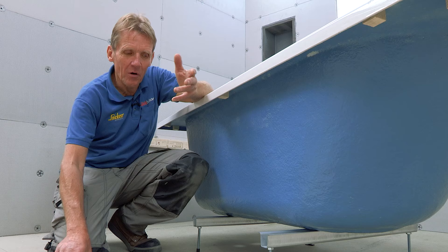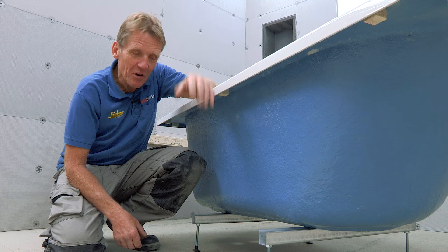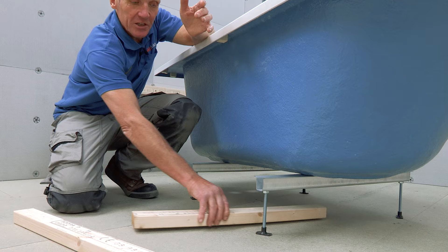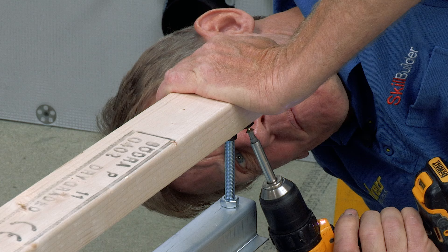A general point about fitting baths: I like to fit them on bearers. I know a lot of people don't bother — they say the chipboard is now water resistant and you don't need to worry about the feet dropping through the floor. But I also think that when you fit the bearers, you can shorten the legs slightly, it becomes more rigid, and you can screw the feet directly to the bearers and slide it into position. That's just my preference — I think it makes for a better job.